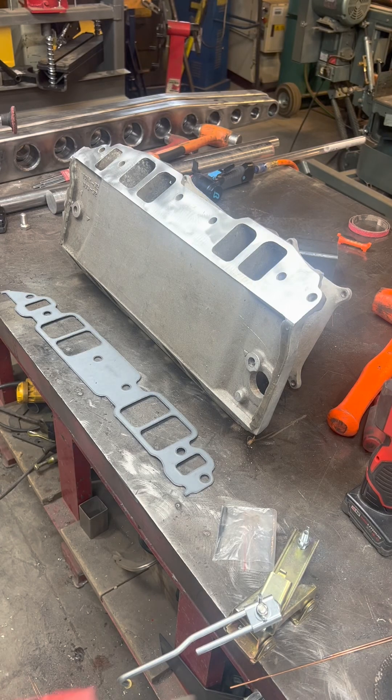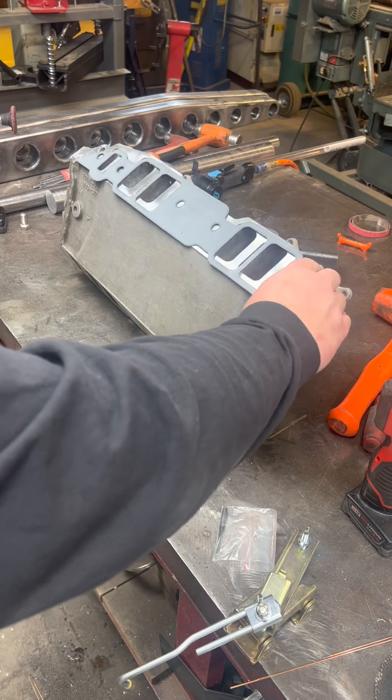Hi guys, Dusty here with LPO, and today we have a clip on doing a gasket match on your intake manifold.